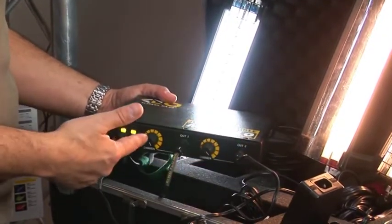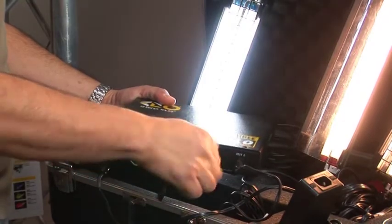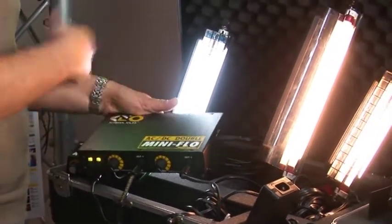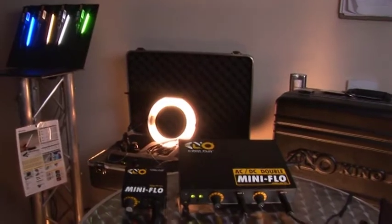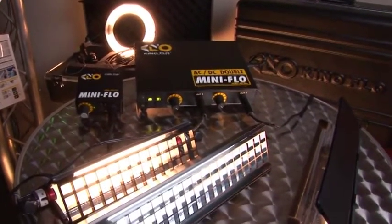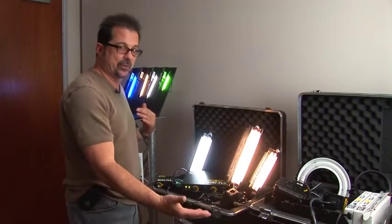The double ballast has direct AC or DC input and you don't need to couple the power supply to it, making it simpler from a rigging standpoint. But many people still use the single ballast because they like to use them in two different locations. There are extensions available which allow you to spread the lamps pretty far apart anyway.